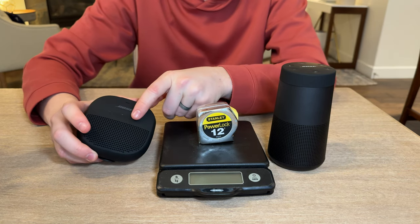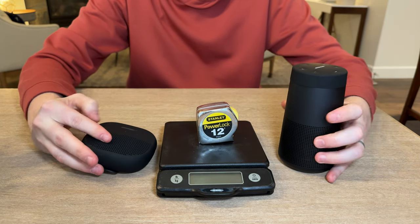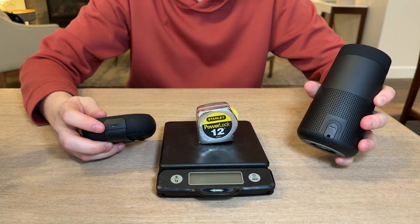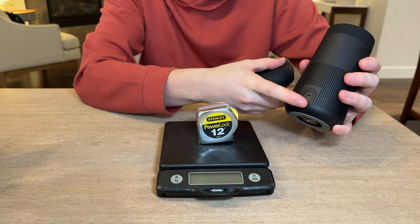They have similar button configurations as far as what buttons are on the devices — they're just laid out slightly differently. They both take USB charging, though neither is USB-C, so that's one thing to keep in mind. The Revolve 2 also has an aux cord input on the side.